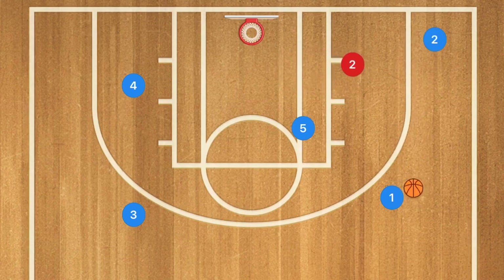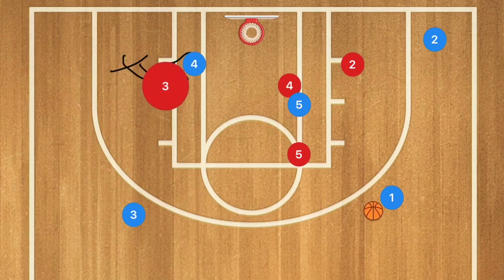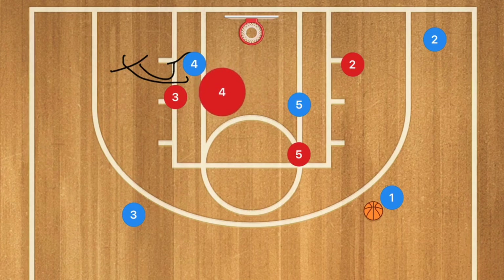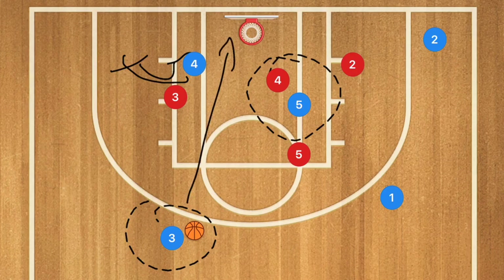Another option: if player 5 gets the ball and player 4 comes over to play help defense, player 4 could roll off of this screen towards the basket and this could be an easy pass over to player 4. There's also that chance of player 3's defender staying with player 4 and playing help on player 5, leaving player 3 wide open for the three-point shot.